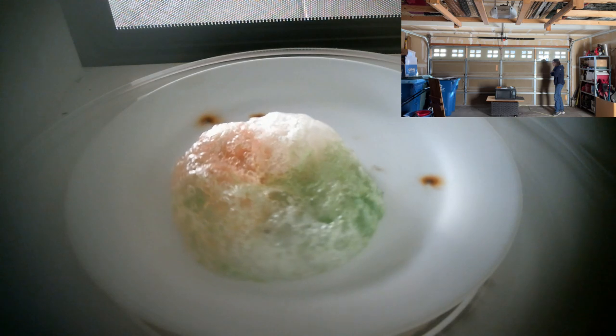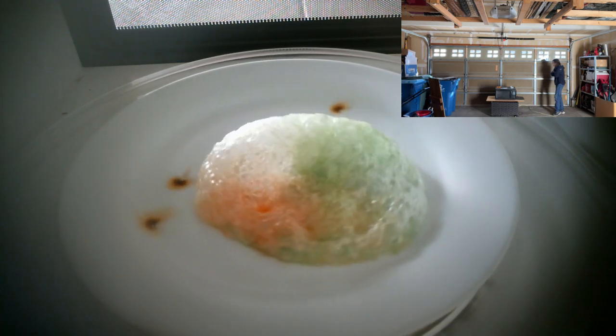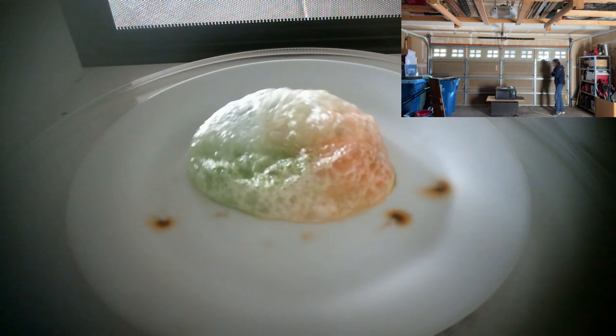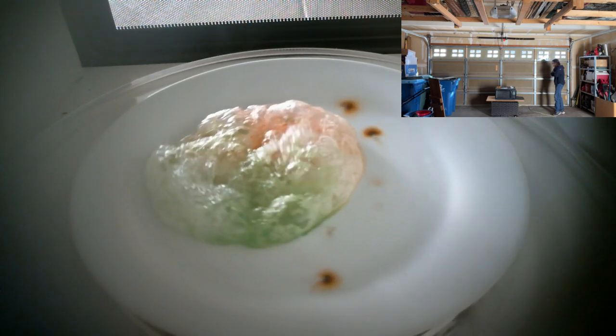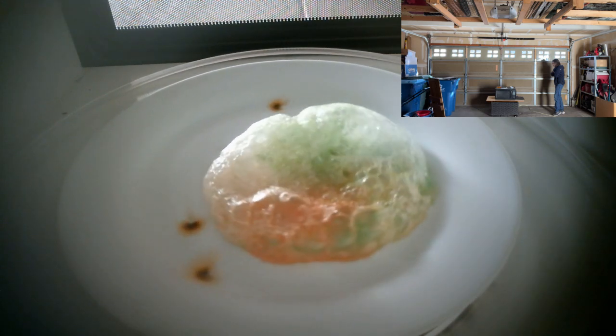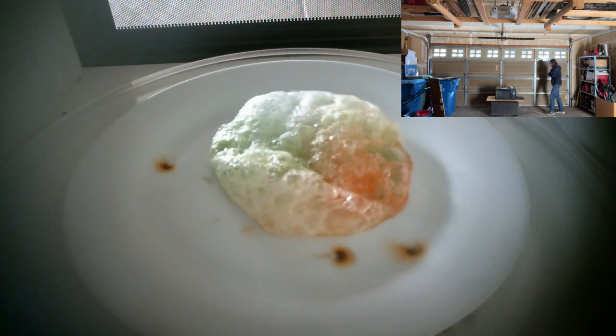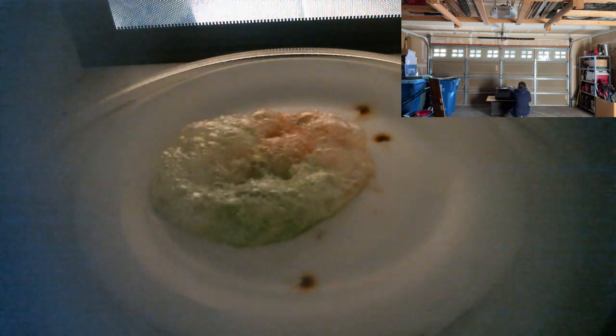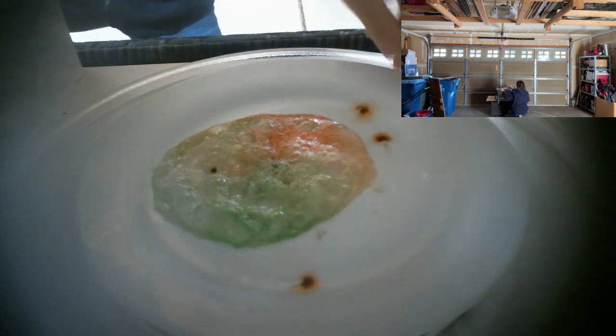That's crazy. It grew to like 17 times the size of the original cluster of gummy bears. I'm just going to stop it here because it actually looks really cool as it is.